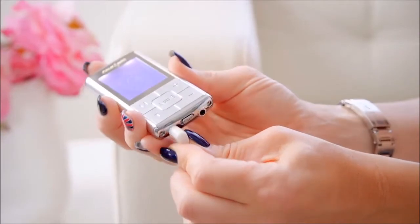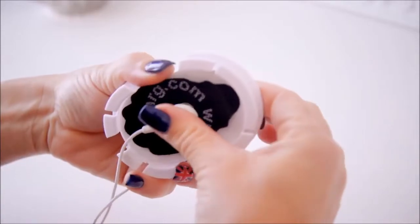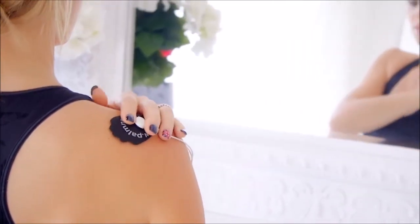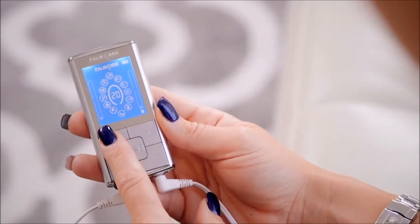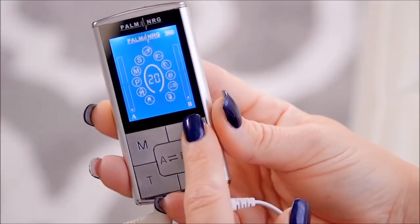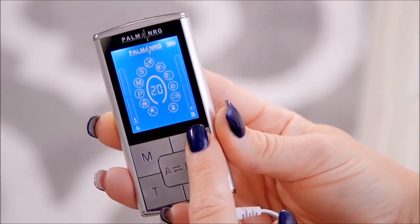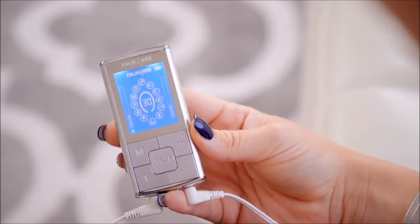All you do is plug the included cords into the A or B ports, then snap the sticky pads onto the ends and place the pads on the desired areas. Then power on the device and hit the M button to scroll through the 12 modes. Select the mode that is best suited for you and slowly hit the plus button to increase the desired intensity. The T button is the timer mode, which automatically starts at 20 minutes and can be increased by 10-minute intervals.